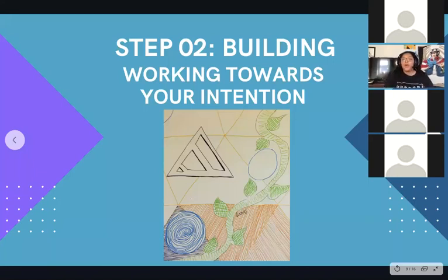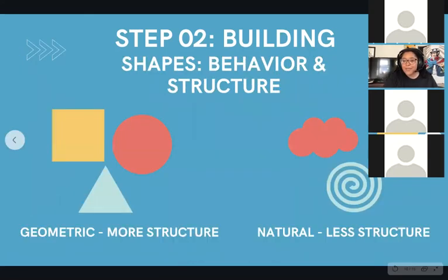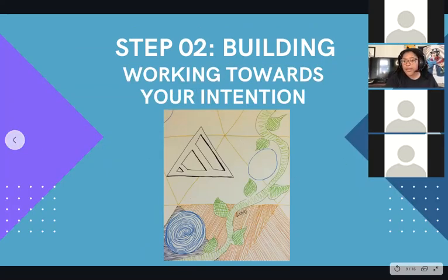Now we're on our second phase — the building phase. This is when we're going to start working towards that goal we set at the beginning of our piece. As you can see here, the background is getting filled in and we're starting to create an entire work. This is going to be split into two mini parts. The first mini part is choosing the shapes that are going to fill your background — triangles, circles, things like that.